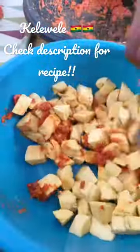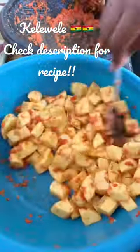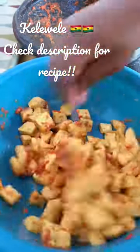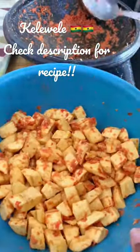I used plantains that were hard but it still turned out good. I'm adding the pepper mix to the plantains. When I add it I'll leave it to sit for about 30 minutes to an hour — you can even do more — that way the spices enter the plantain very well and go into every nook and cranny before you fry.